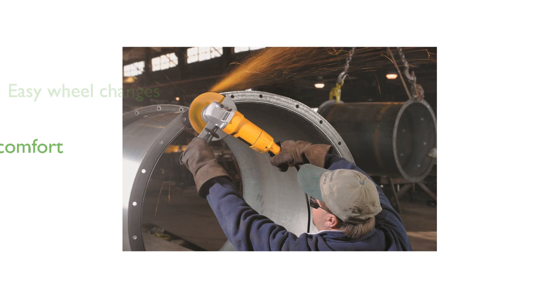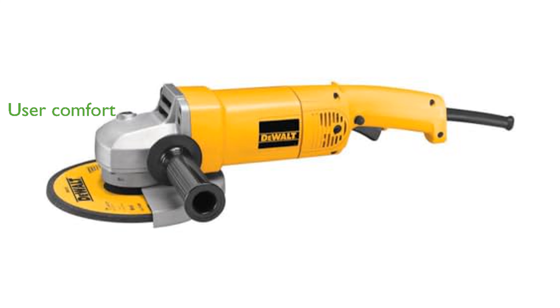Designed with a rear handle grip and a two-position side handle, the grinder offers superior control and comfort for the user. Durability is enhanced by sealed ball and roller bearings that protect the internal components from debris.